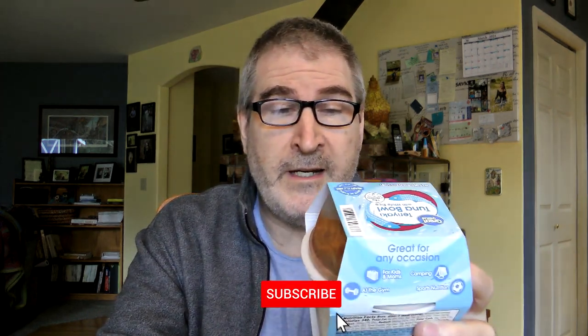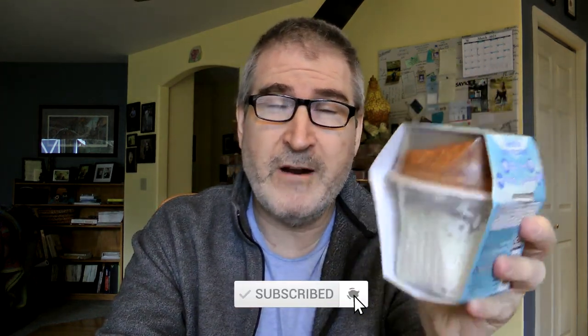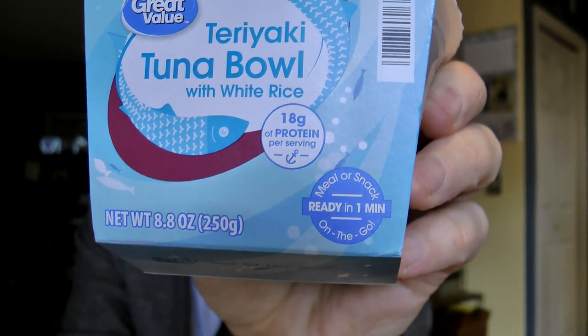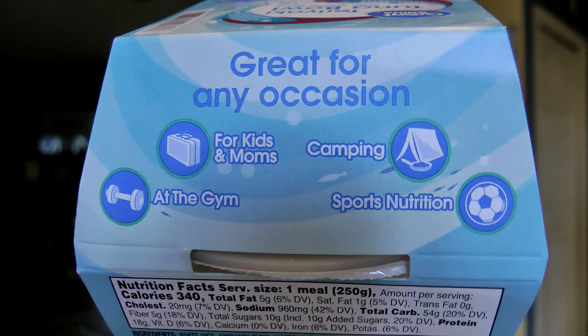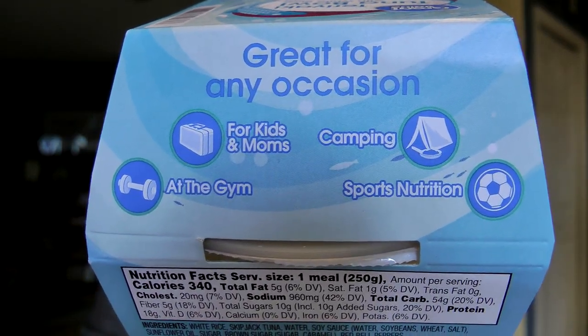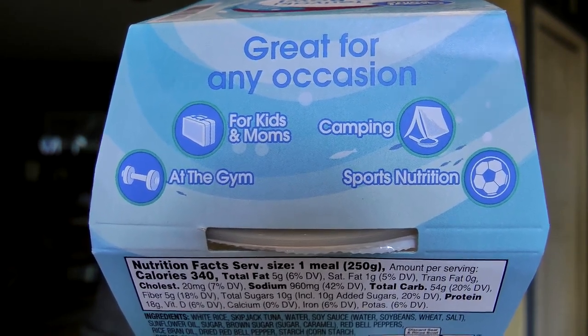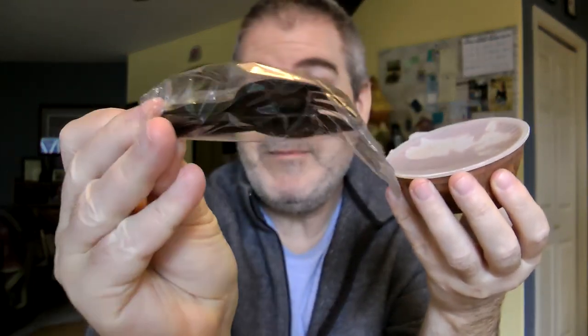On the old guy goggles for this — I found this on the dry shelf, so it's not frozen or anything, it's just on the shelf with all the other products. It says meal or snack on the go, ready in one minute, great for any occasion: for kids and moms, camping, at the gym, sports nutrition, whatever. So you've got two containers here. There's a little baby spork that it comes with. That's cool.